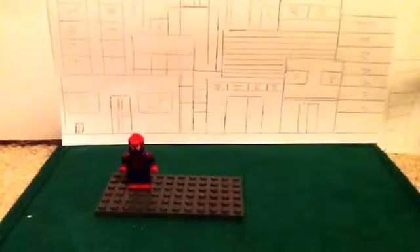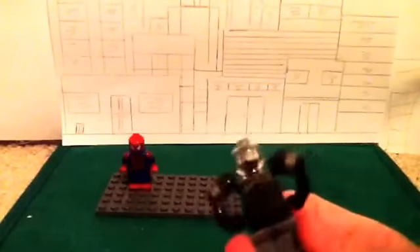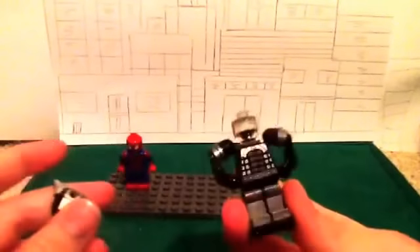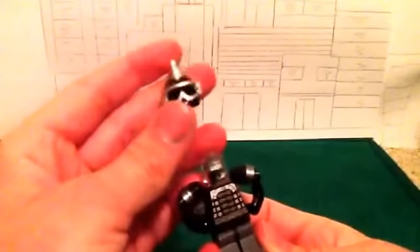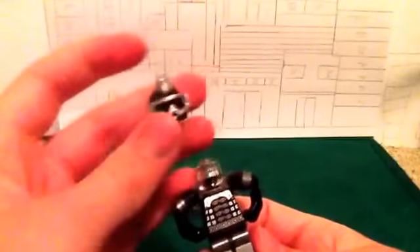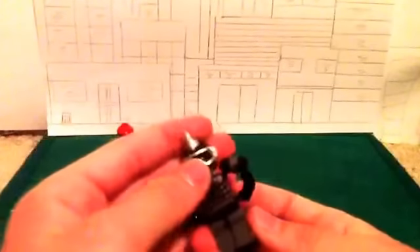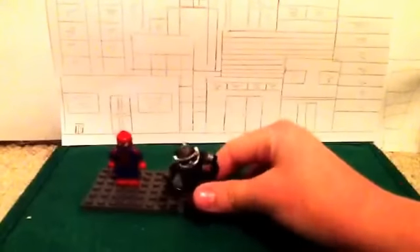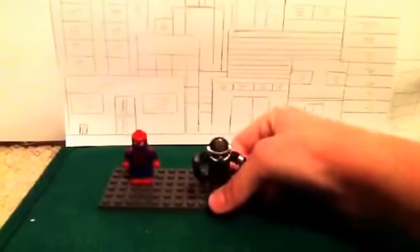And this is a clay horn that I painted silver, and it's super glued on the helmet. Under there, it's just a transparent head. The mainly custom part here — well, the body is sort of custom like I designed it and all — but the main custom part of this is the helmet. So, yeah, that was Rhino. Let's put him back and move on to Spider-Man.